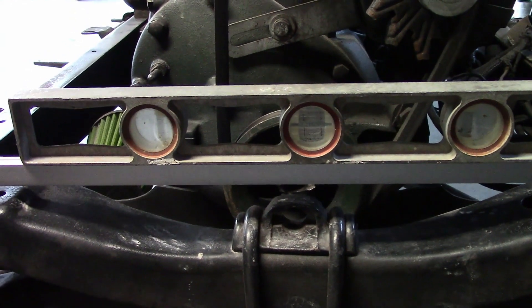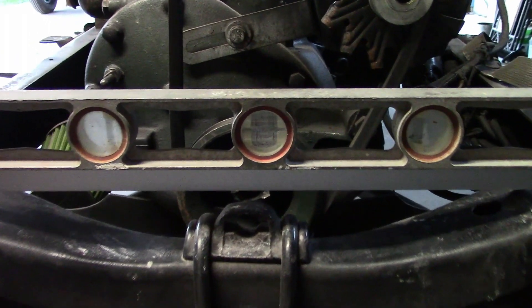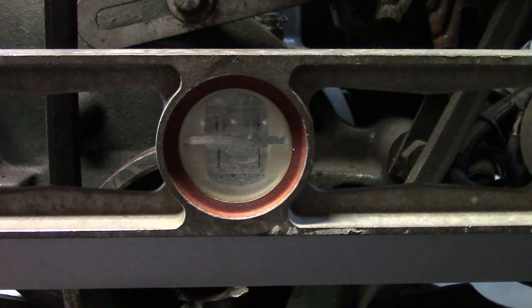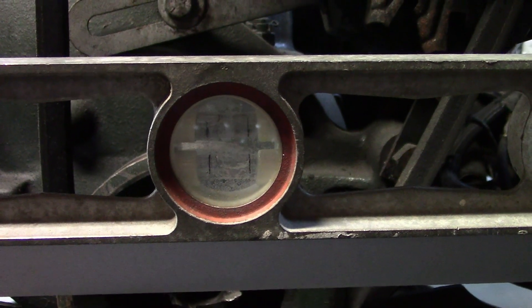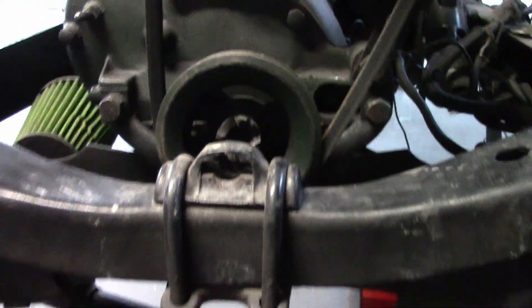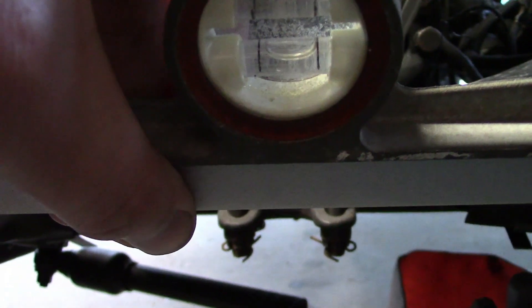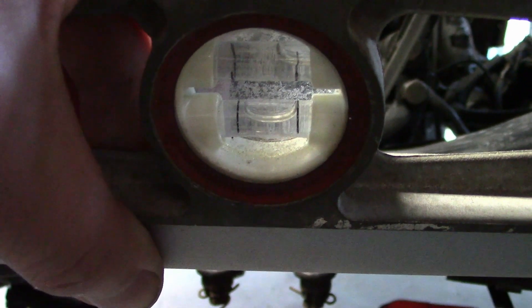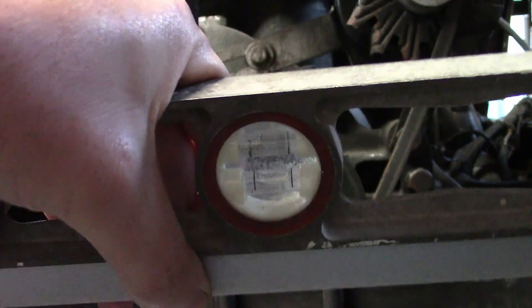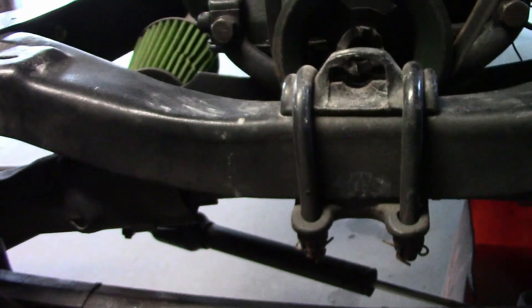Now we'll check to see if the frame horns are level with each other. I have a level sitting across the front crossmember, and the bubble is just touching the line on the right side — it doesn't need to be perfectly level, it just needs to be consistent. Setting it across the edge of the frame horns, we've got the same reading. And across the center, same thing. So they are perfectly level with each other.